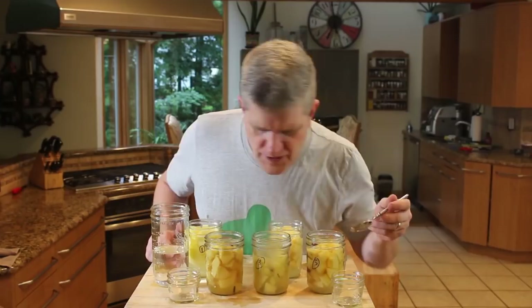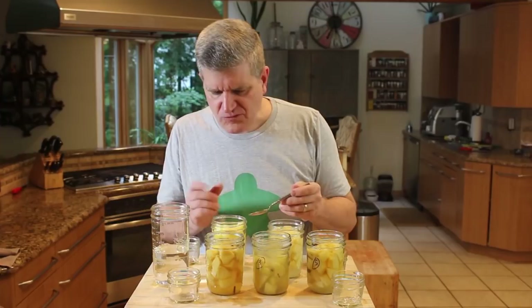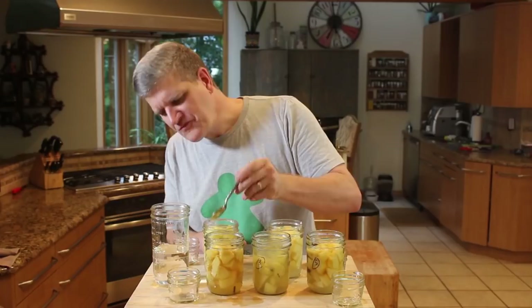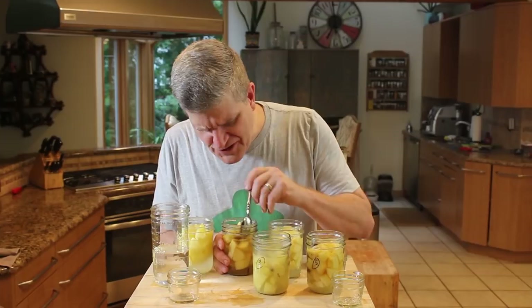We're judging for texture from the apple variety and for taste. Starting with our Golden Delicious and lemon in jar number one. Those are nice — a little citrus zest in there, kind of taking that dullness off the ferment. It's something unique to the flavors you get when you ferment.